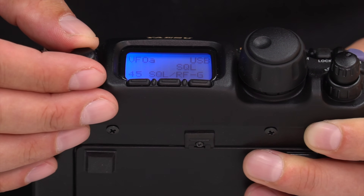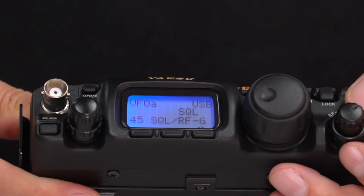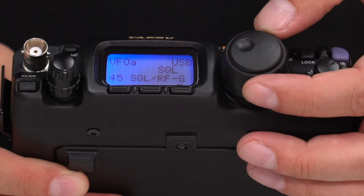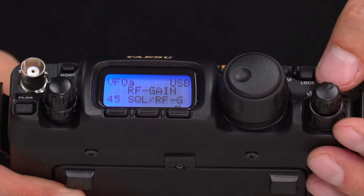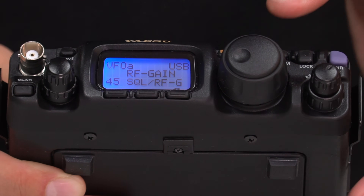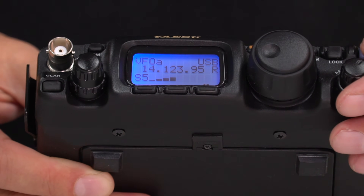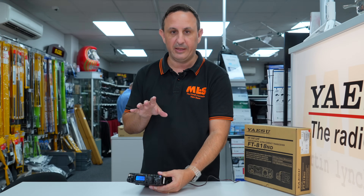For example, RF gain and squelch: the outer knob can be squelch or RF gain, and you select that using the main VFO. Once set, you come out of the menu system and that's saved. Let's turn that down.